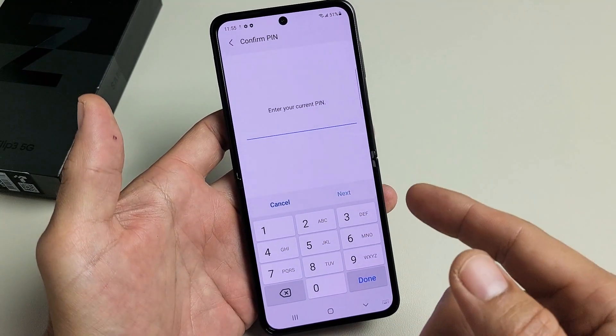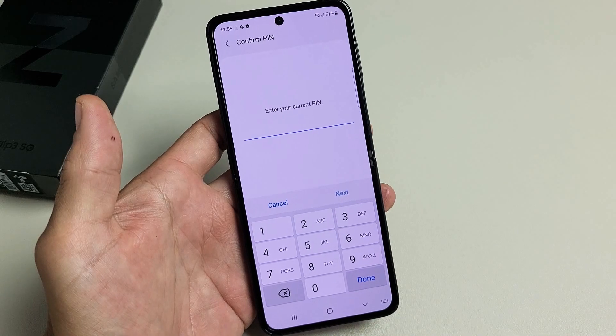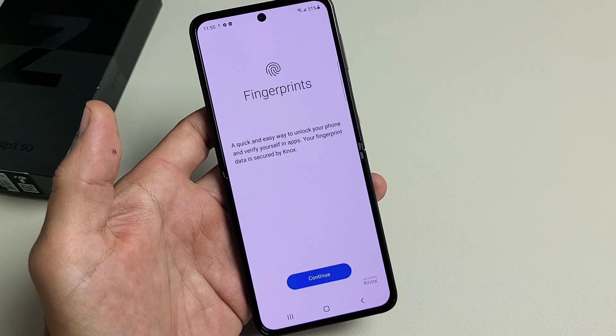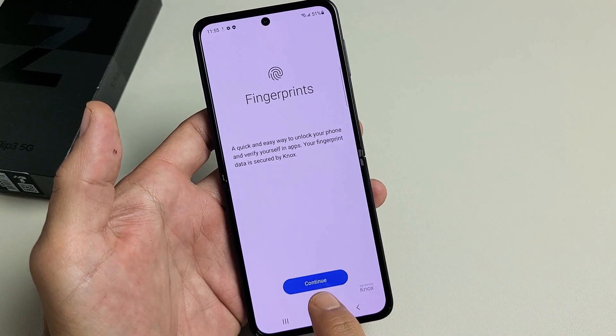If you didn't set up a PIN or password yet, it's going to ask you to set one up now. So I just put my PIN password in. Click on Done and then Fingerprints — we're going to go ahead and tap on Continue.